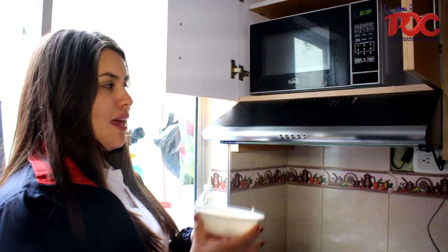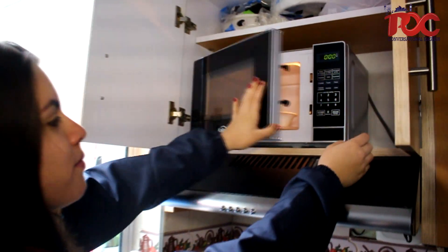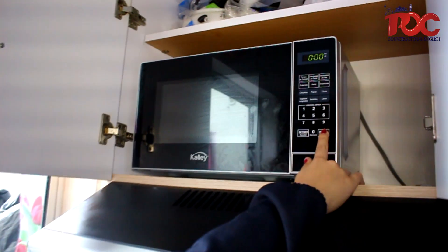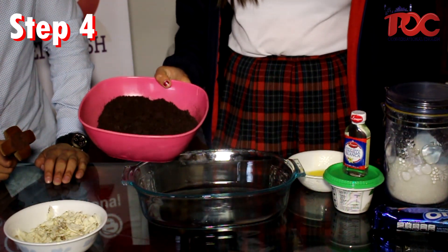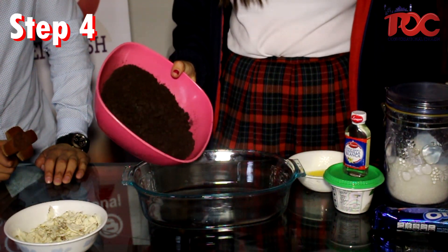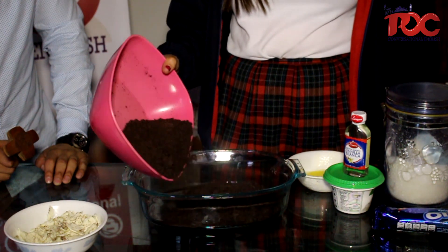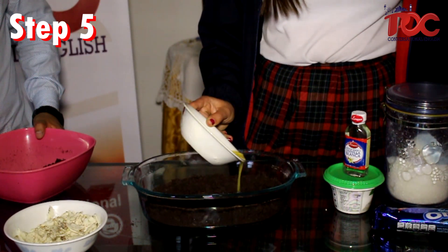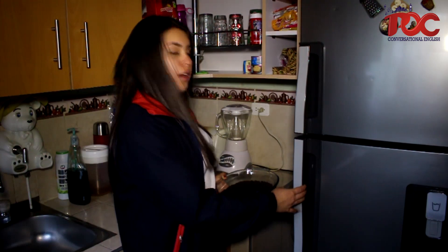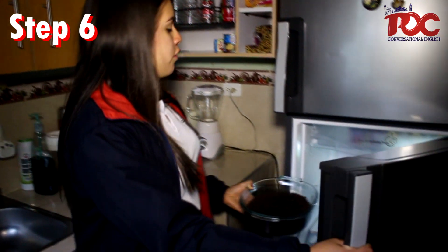Now we need to melt the butter in the microwave. Now we need to pour the cookies in the glass bowl, and then pour the butter on them. Now we need to put the cookies with butter in the refrigerator.